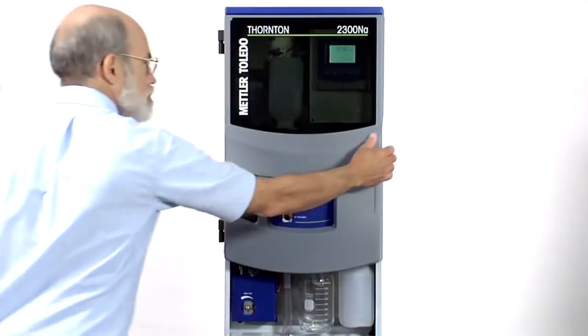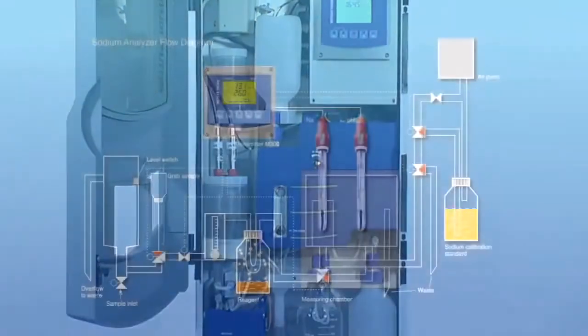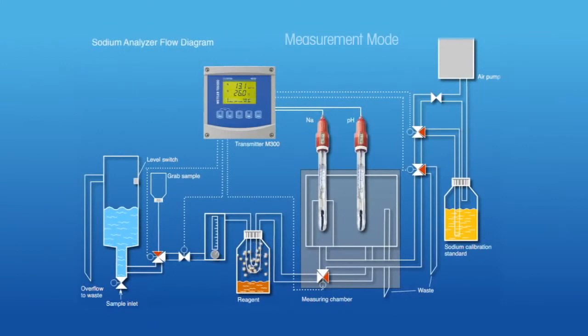Let's take a look inside this analyzer, following the sample flow path. The sample enters and fills a constant head chamber that stabilizes the pressure and flow through the rest of the analyzer.